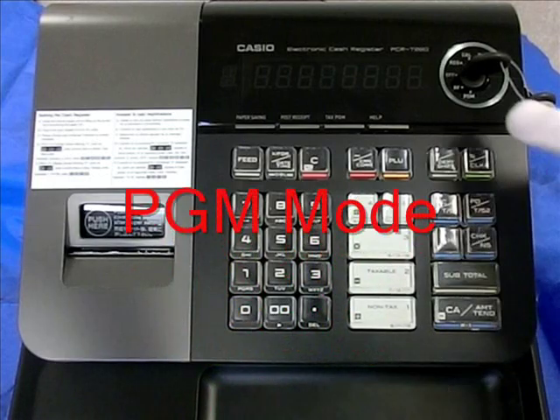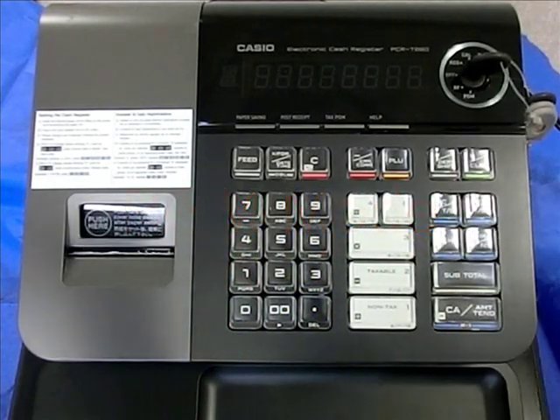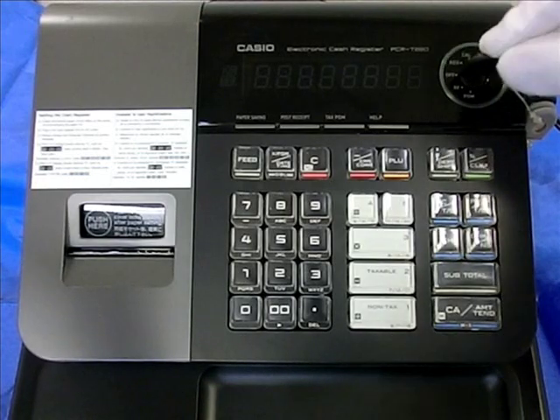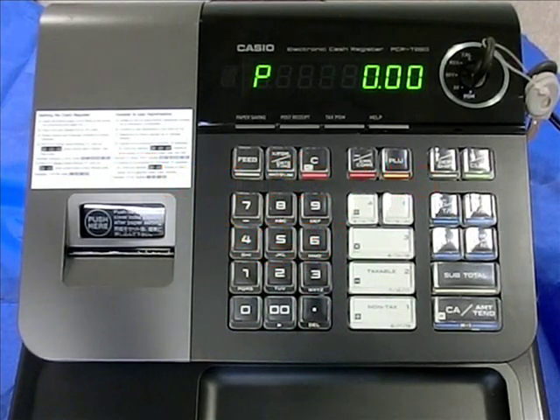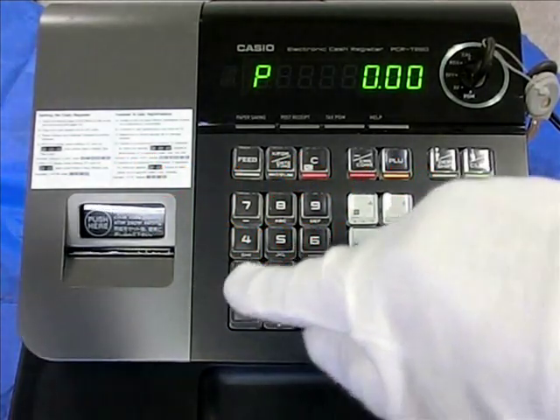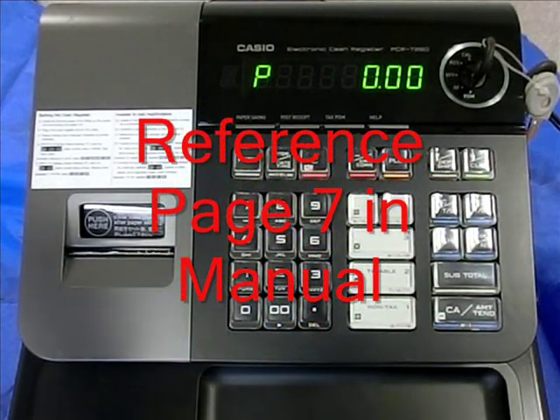All programming is done in the PGM or program mode. To begin, insert the PGM key and turn the mode switch to PGM. Unless otherwise instructed, all numbers are selected using the numeric keypad. You may reference page 7 of the manual.